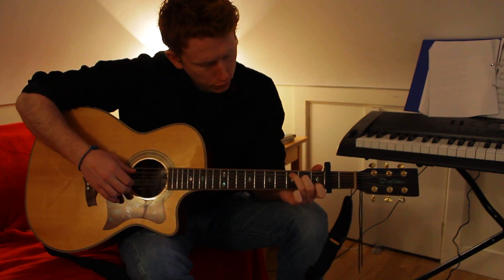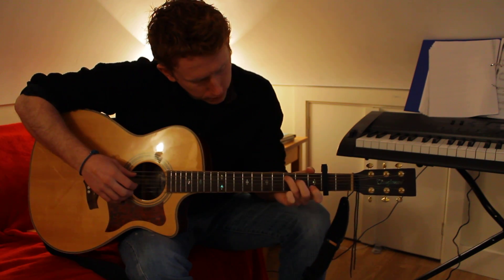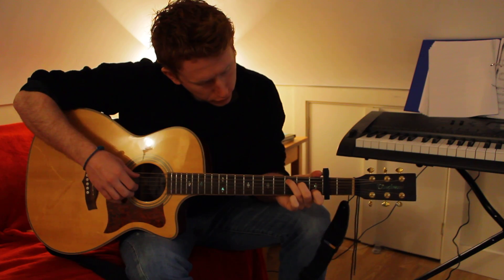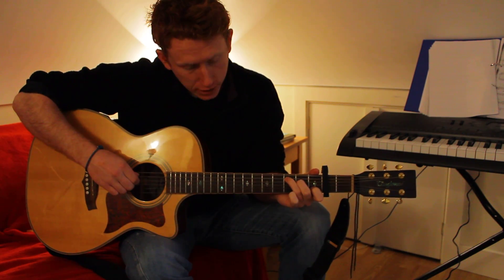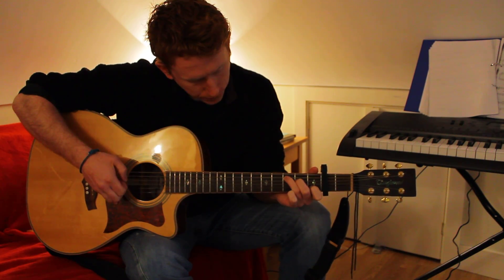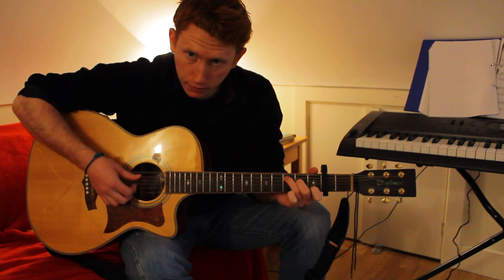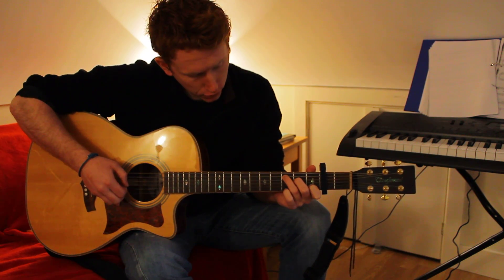To start, you're going to do a C chord. You're going to play down from the A string - the C note on the A string - and play these four strings down: one, two, three, four. You're not going to play the top or the bottom string, just these four middle ones.